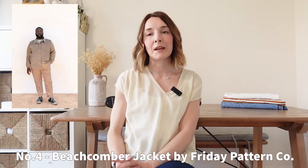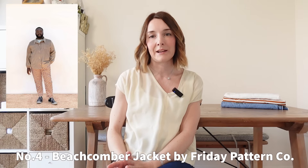Next on my list is the Friday Pattern Company Beachcoma jacket. This is part of the new Day Trip collection that Friday Pattern Company have just released. I really love the style of this jacket — for me it's a step up from their Ilford jacket pattern. It does have a lining and also has the option of a collar or a hood. There are loads of patch pockets to choose from. Instead of a straight hem you can opt for an elasticated hem and also elasticated sleeve cuffs. The jacket is finished with either buttons and buttonholes or snaps. You could make it in a waxed or waterproof fabric, or from a fleece or corduroy for a cozy jacket to throw over whatever you're wearing on cooler summer evenings.